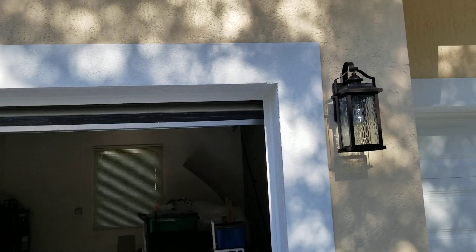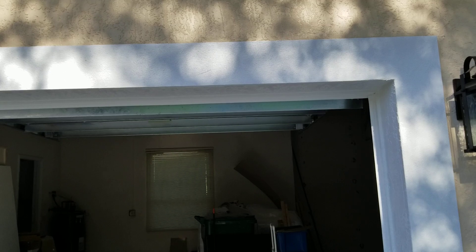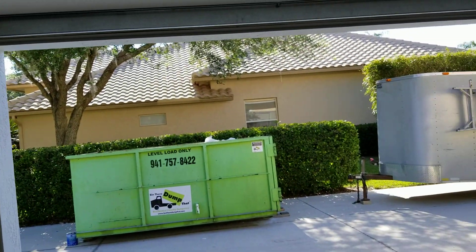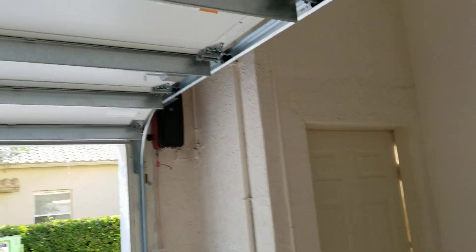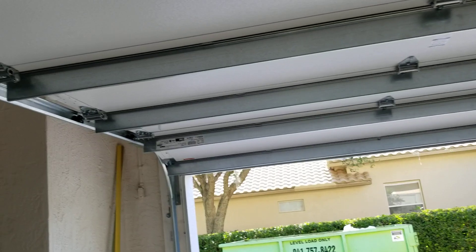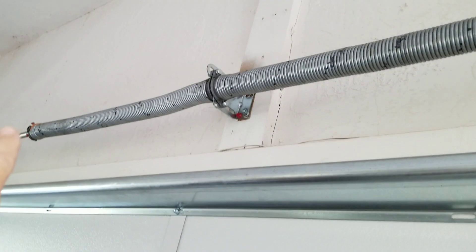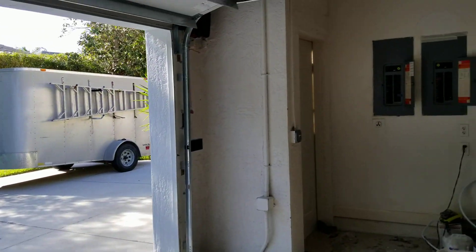It's a piece of junk door, guys. Do not purchase a Clopay door — highly recommend against it. I didn't mean CHI — just don't purchase a Clopay door. Absolute garbage. Galvanized springs — no good. D&D put these in, that's all they use. Piece of junk springs, piece of junk door. Absolute garbage, guys.